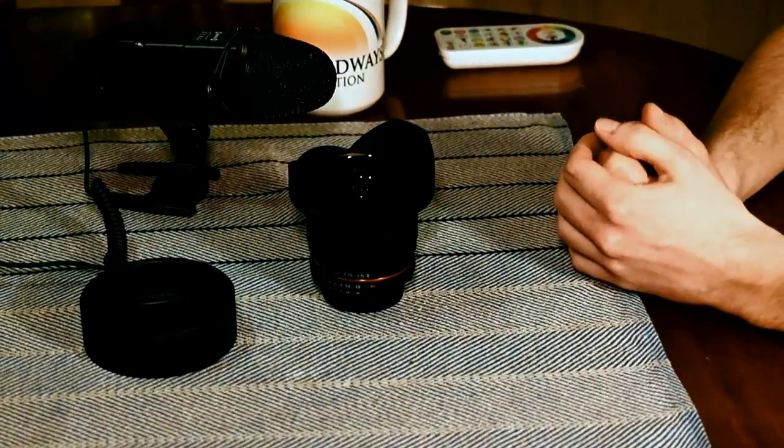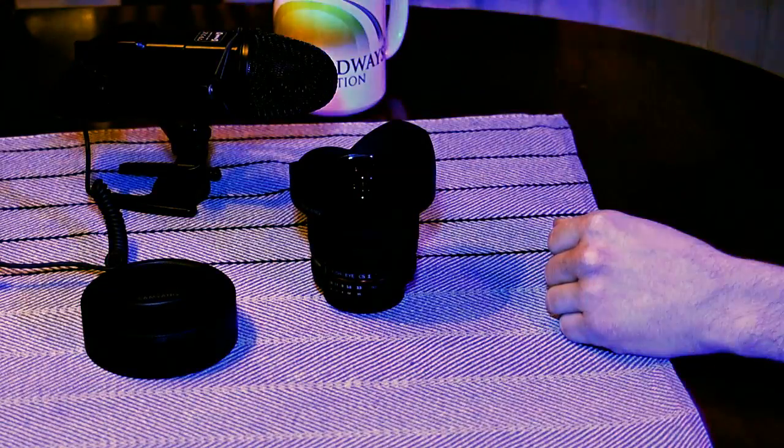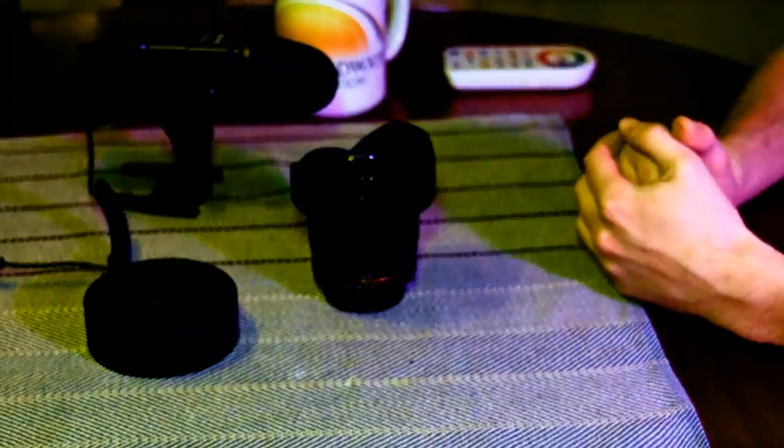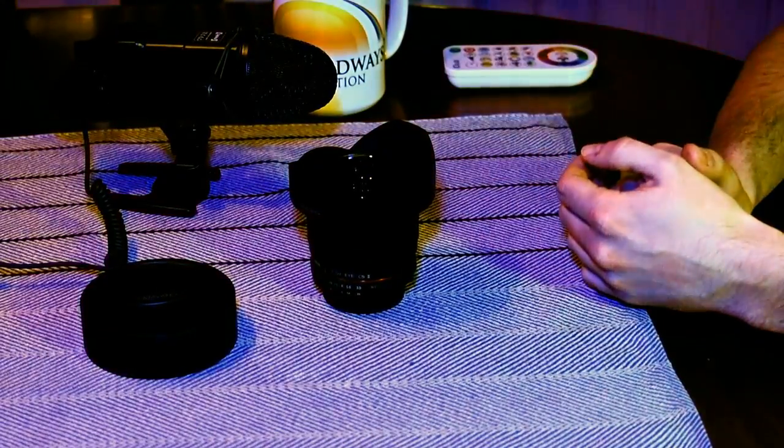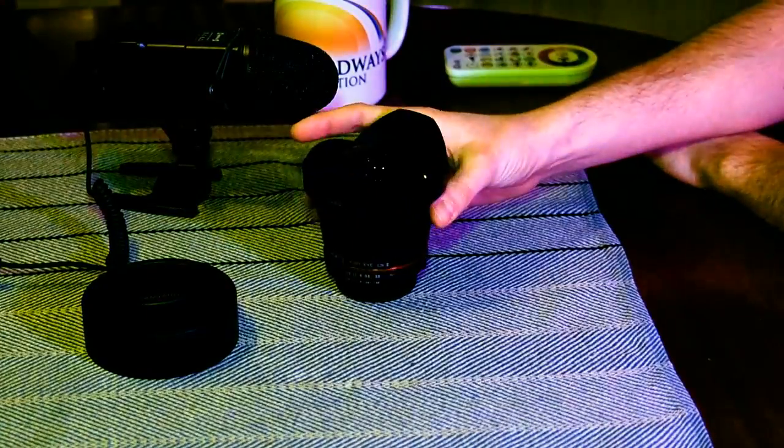If I would do a music analogy, I would say the fisheye is the wah-wah pedal, or wah pedal, of the lens world. The fisheye is the Dunlop Crybaby of the photography world. And it has to be used tastefully — this can be overused, just like the wah pedal. You have to use it tastefully.